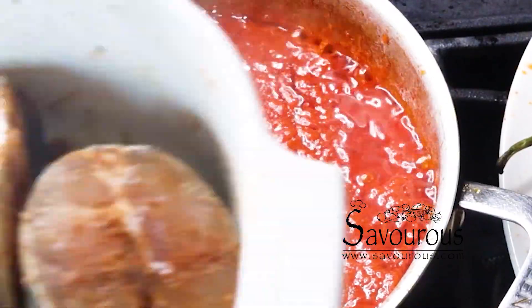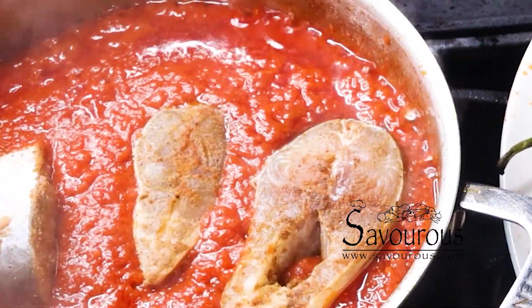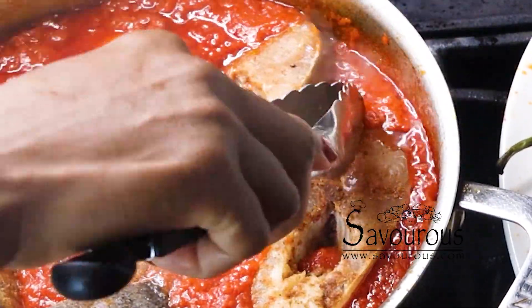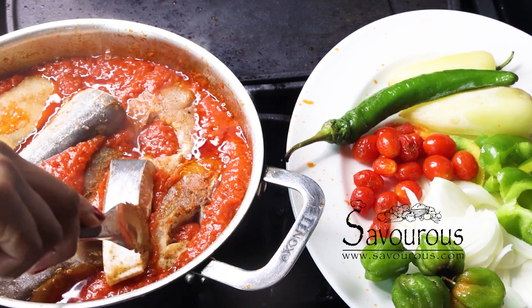Je peux maintenant ajouter le poisson assaisonné à ma sauce tomate puisque la sauce tomate est bien cuite. You need a fish with skin on, bone in. You don't want fish with tiny, annoying bones. Nobody likes that, especially when you're cooking for kids, which is my case.